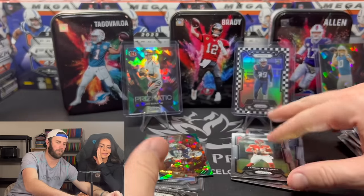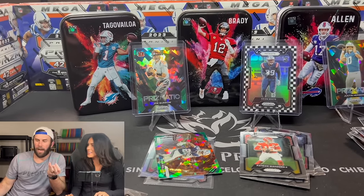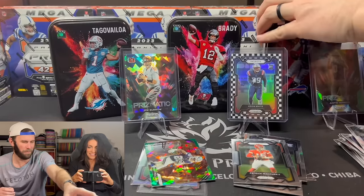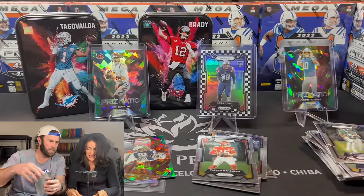So this is a scam. This is 100% a scam. Is it? Oh yeah. Oh yeah.